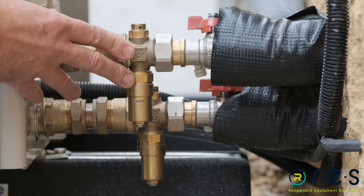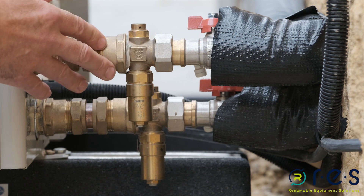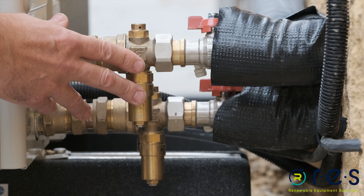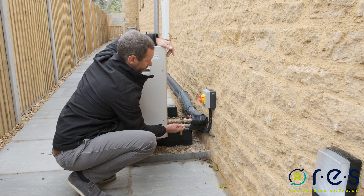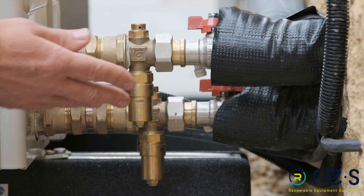They also have a cold fill function should you want to fill the system and the new fresh primary water you'll be feeding in is under 3 degrees. To do that, you simply undo the lower bit of the valve body, which seals the valve and means you can fill the system without any of the water leaking out.